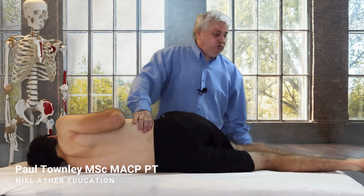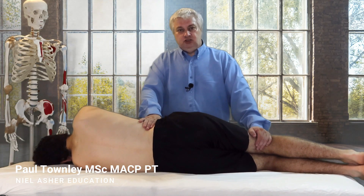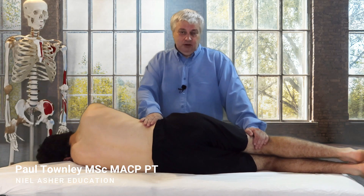Maybe I will need to repeat that technique a couple of times. But that's my way of utilizing Chaitow's version of the positional release techniques and integrated neuromuscular inhibition.